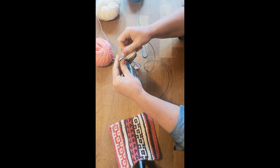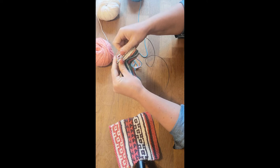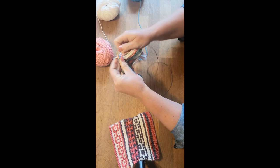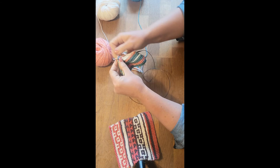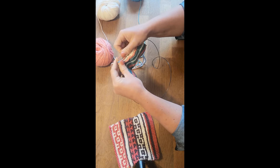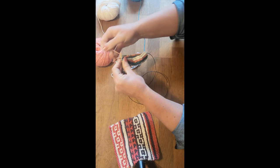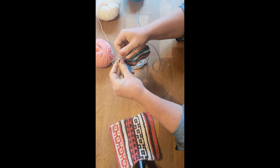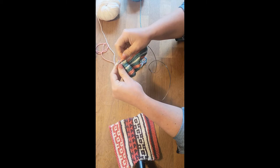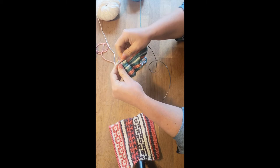Slip one with the yarn at the back, knit five. Then slip one, knit one, slip one, knit five — and repeat. Slip one, knit one, slip one, knit five. Slip one, knit one, and then the last stitch is knit one.